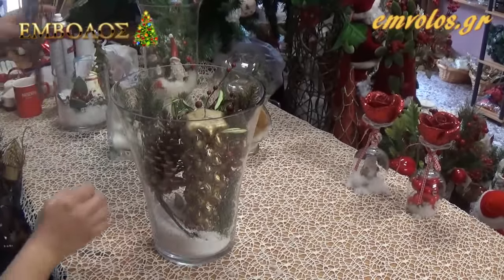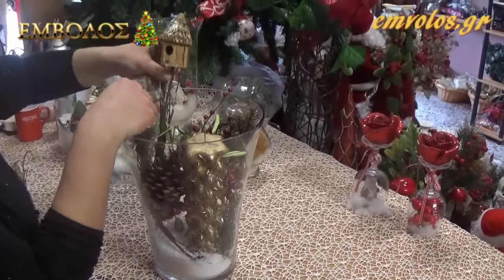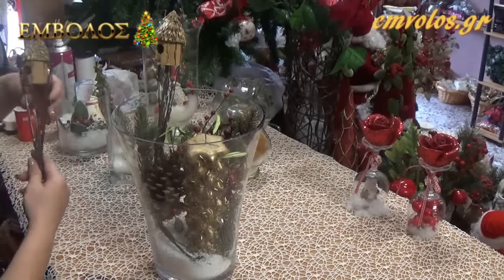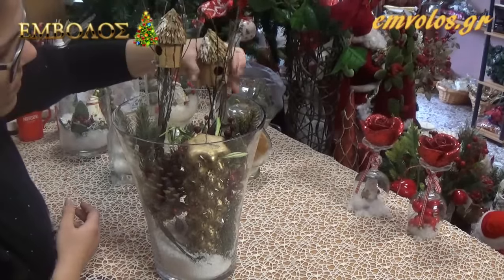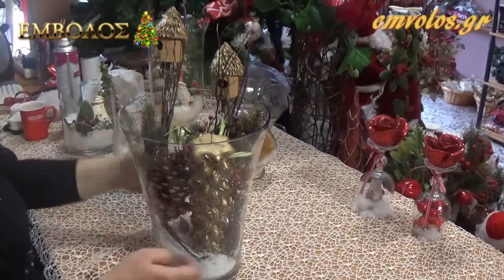Στη συνέχεια θα βάλουμε μόνο από τα δύο κλαδιά μας, να δώσει λίγο ύψος στη γυάλα μας. Είναι έτοιμο.